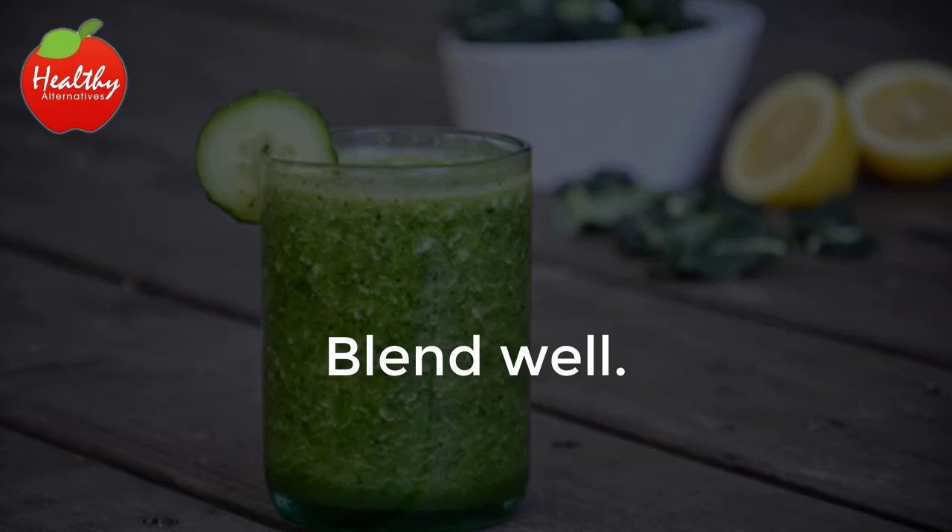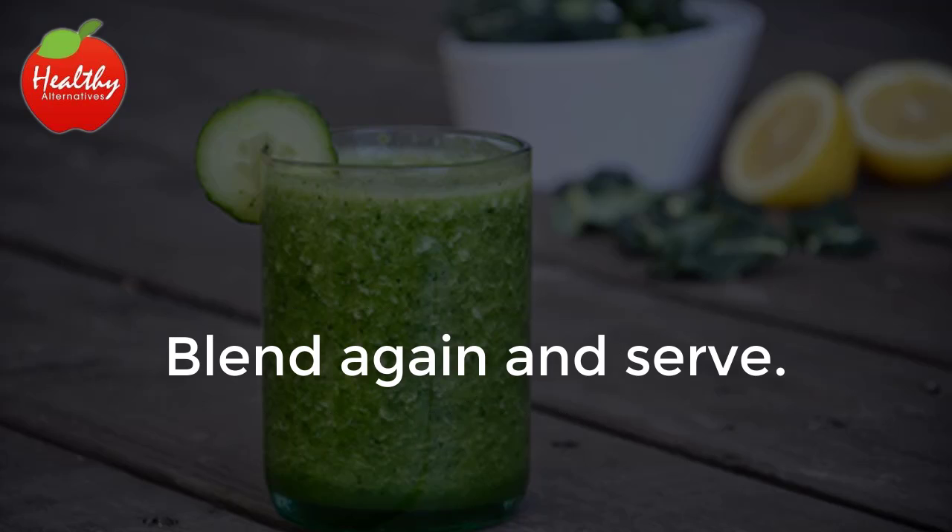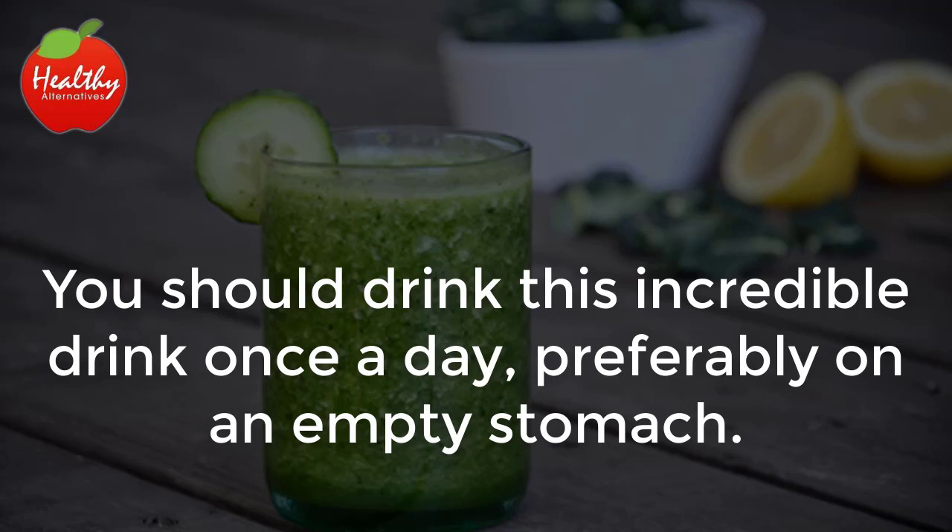Instructions: cut the apples, kale, and ginger into small pieces. Next, put them in the blender along with one cup of water and blend well. Then add the mint, lemon or Palestinian sweet lime juice, and the rest of the water. Blend again and serve.